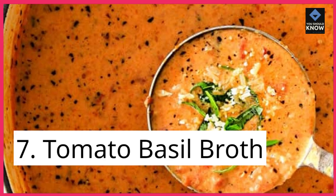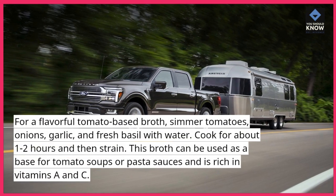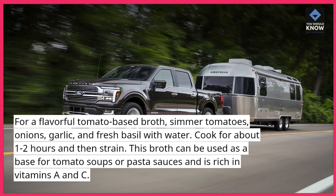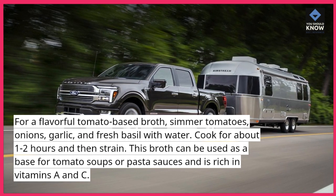7. Tomato Basil Broth. For a flavorful tomato-based broth, simmer tomatoes, onions, garlic, and fresh basil with water. Cook for about 1-2 hours and then strain. This broth can be used as a base for tomato soups or pasta sauces and is rich in vitamins A and C.